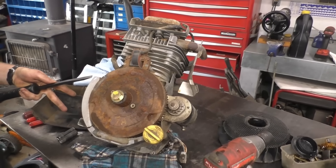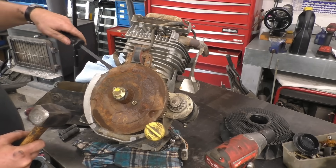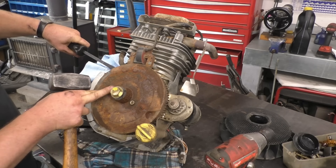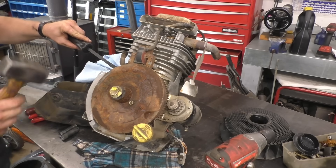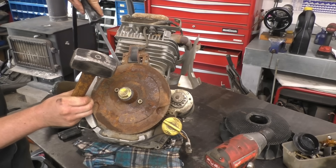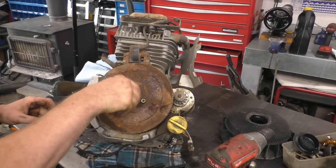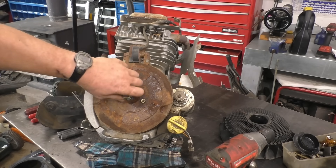Since I'm not saving the crankshaft, I'm just going to put the bolt back in here, put a pry bar under the flywheel, and just pound it. Normally with a good engine I'd use a puller, but doing it this way you're not damaging the flywheel. It actually works pretty well — and don't forget to wear your safety glasses when you do this.